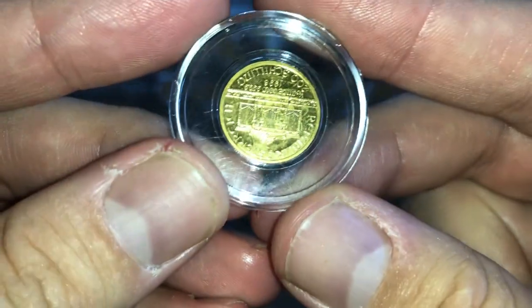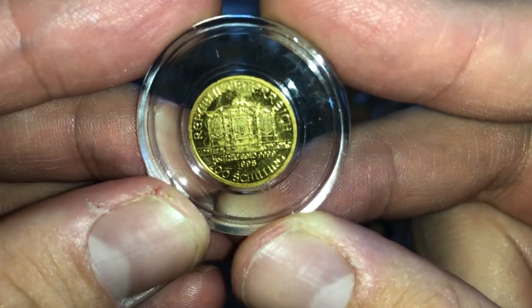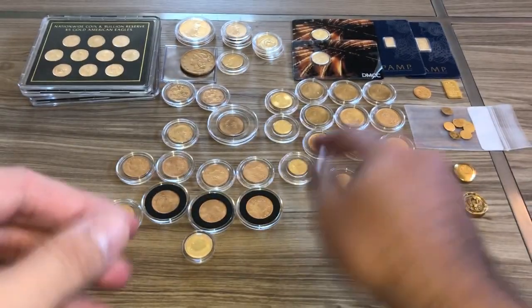We've got a Philharmonic — and if you guys remember, the Philharmonic for silver is one of my least favorite coins, probably for gold too. This is 1998, but I got a great deal on it so I let the deals dictate my buying. I'm guessing that's a one-tenth ounce — looks like it.